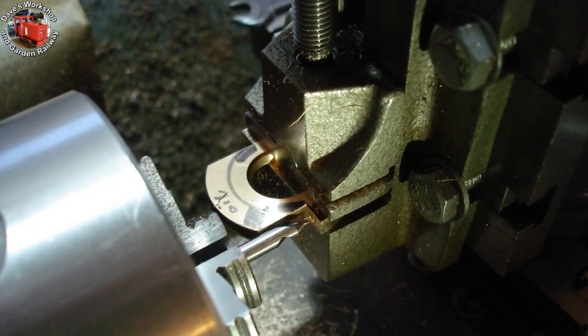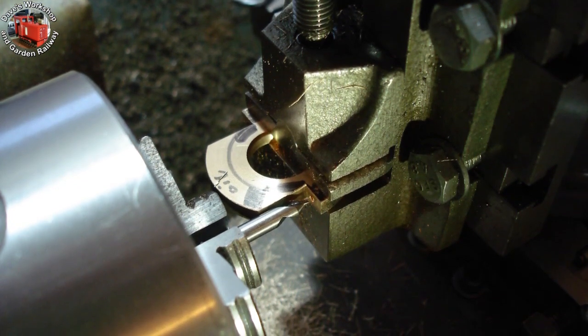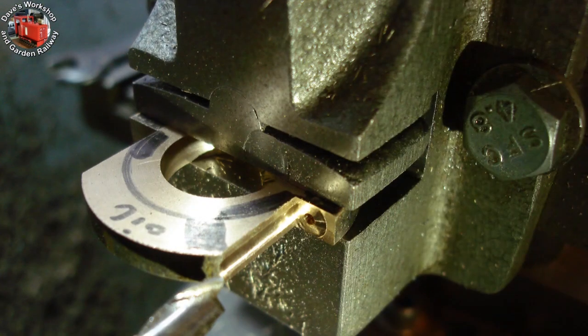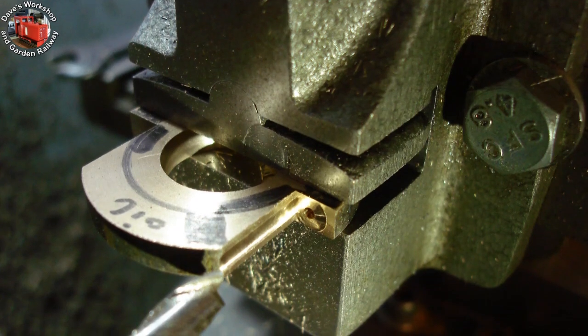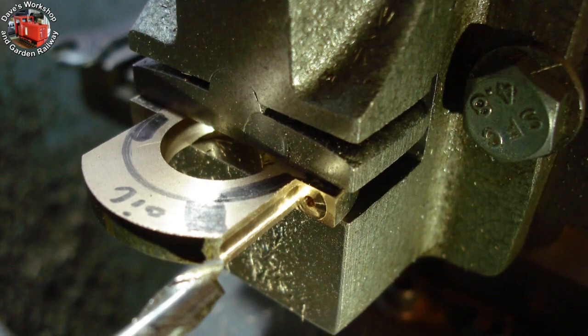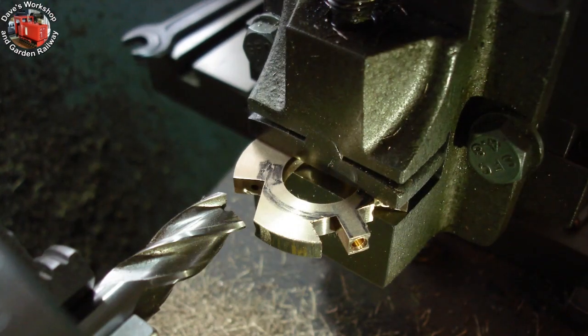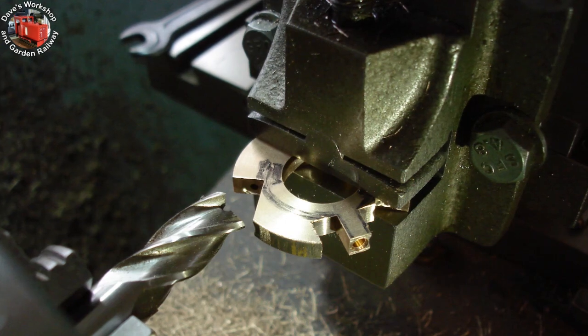Centre drilling with a BS2 centre drill, with a 3/16th shank up against the milled side. Spot facing with a 7/32nd slot drill to give enough room to fit my socket for the small head 8BA hex screws. Roughly profiling around what will be the finished bore for the eccentric.